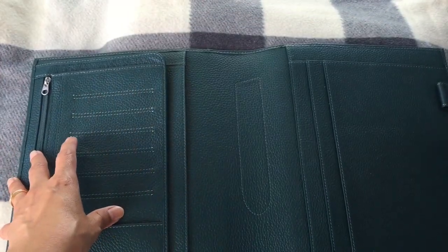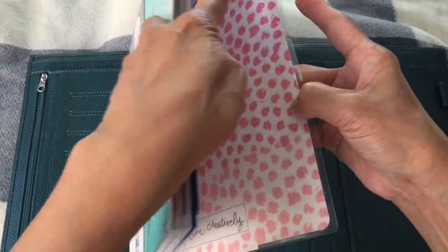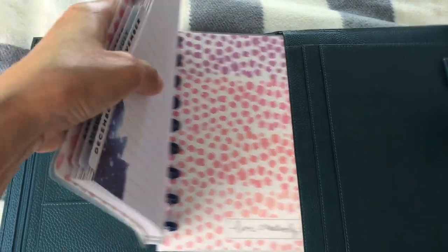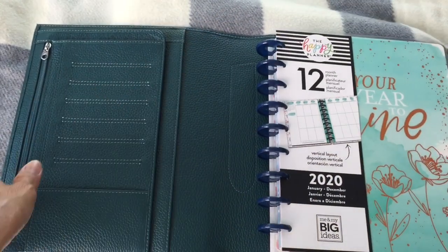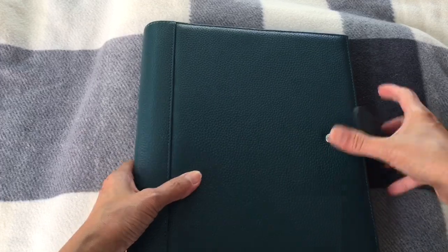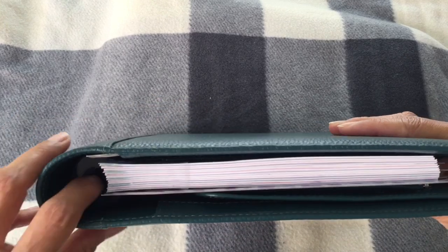I'm planning to re-use my planner, so I want to show you guys how it fits. It fits very well, and I'm going with number two rings. I suppose there's still room to go.